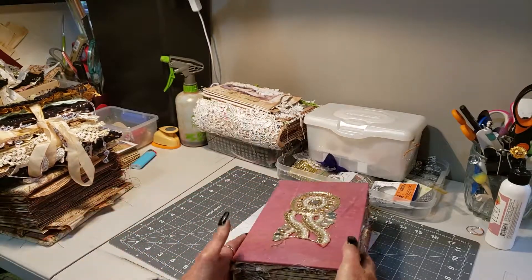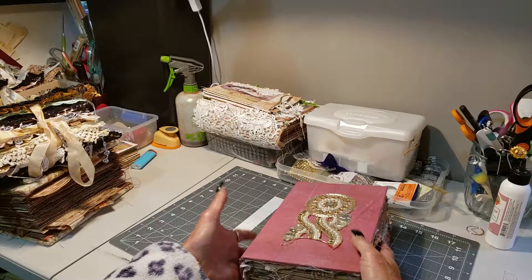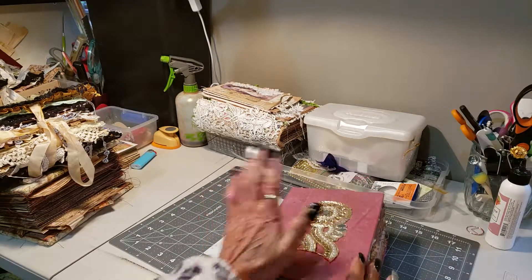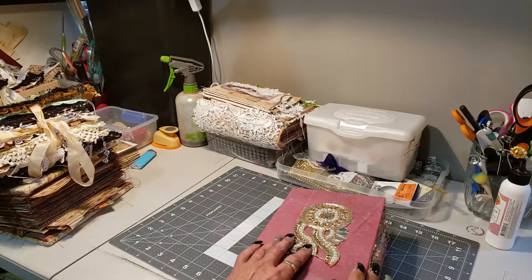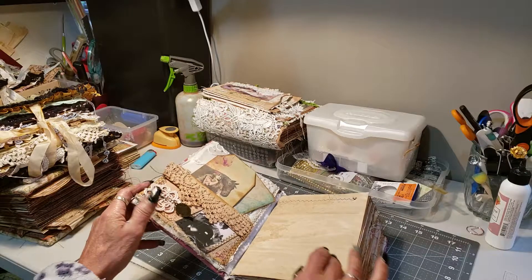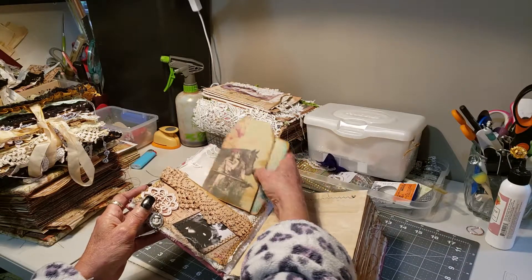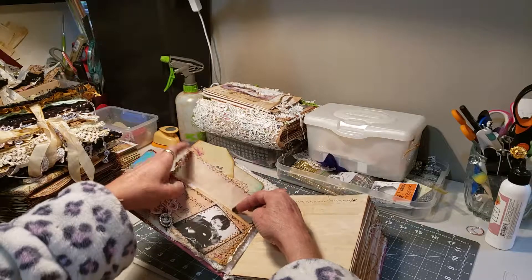This journal is a 12 signature journal. It's using Nick Booksmith's method. It's got a lot of embellishments from India Boho Dreams — a lot of texture. You've got a secret pocket in there.